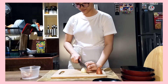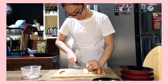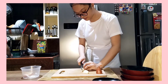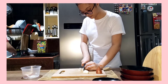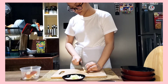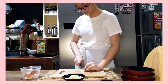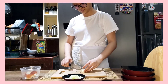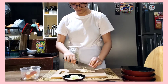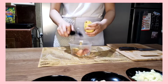For the mise en place, first you need to cut your shallots into a brunoise. Next, mince the garlic. Peel the potatoes, then cut them into a medium dice.